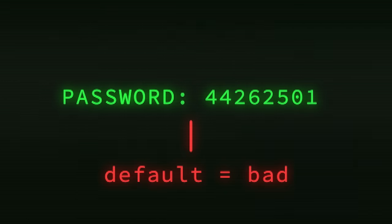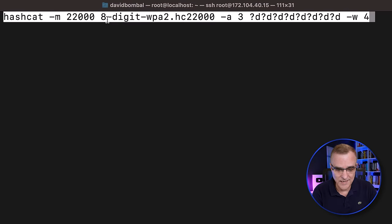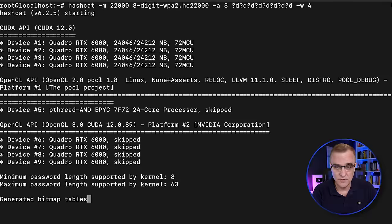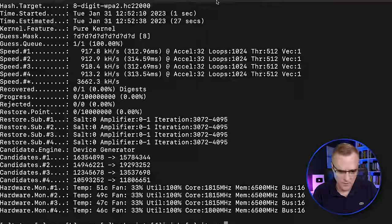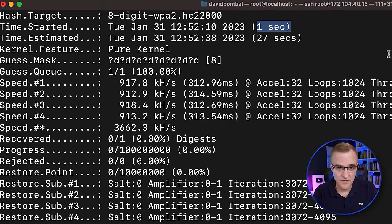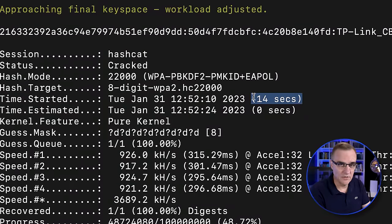TP-Link routers such as this have a default password length of eight digits. If you use that default, look how long it's going to take to crack that password. I'm going to crack an eight-digit WPA2 password using GPUs in the cloud. The estimate was 27 seconds, then 11 seconds, and it actually took 14 seconds to crack that eight-digit password.